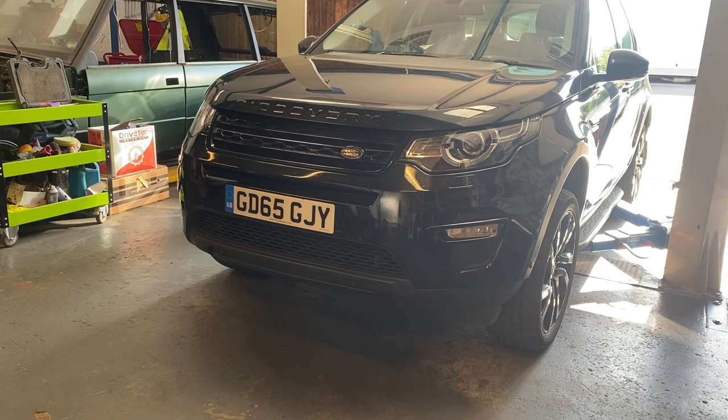We want to get the sump removed, and once we do that it's going to tell a whole story. We're looking for anything inside the sump and getting to the bottom of the crank. I did ring around and get a few prices for parts - the big end shells were £13 each. Very cheap. Chris has found the crank available too, so we'll strip it down and get a better idea of what we actually need.